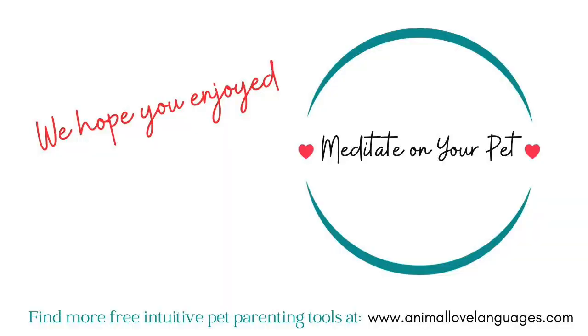I am Shannon with Animal Love Languages. You can find us at animallovelanguages.com. It's been my honor to be with you today, and I send you all my love. Okay, bye for now.